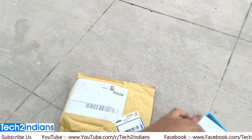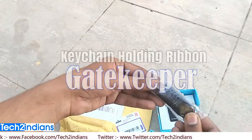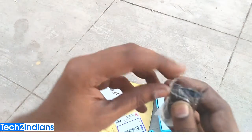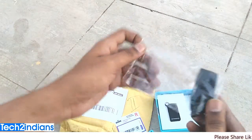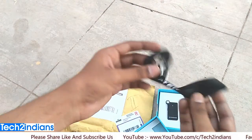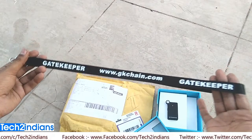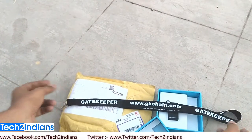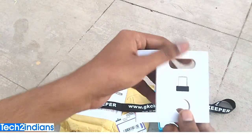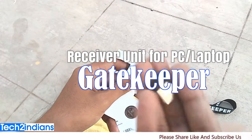This is the second item in the box — this is the keychain holding ribbon. It is black in color. I'll show you the ribbon — it is quite long and 'Gatekeeper' is written on it. The official site of Gatekeeper is gkchain.com where you can see all the information. This is the next item that comes in the box.